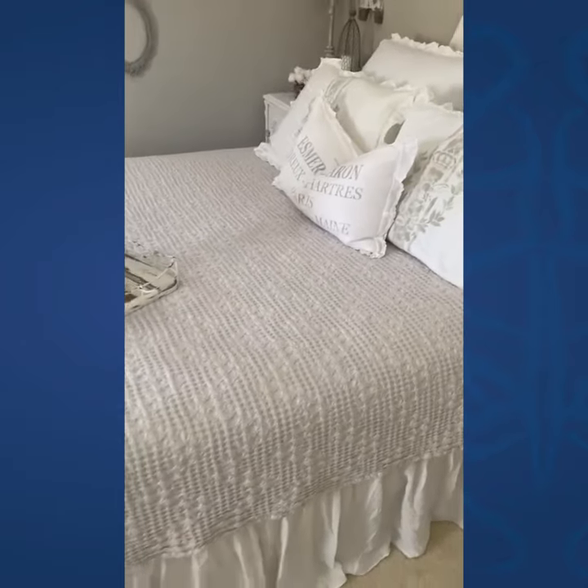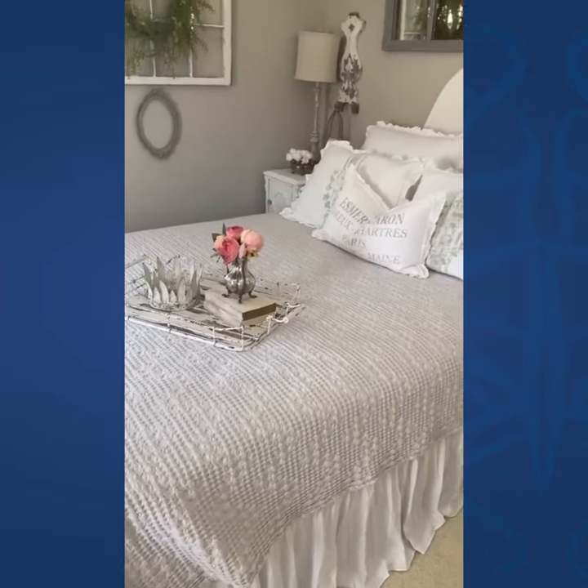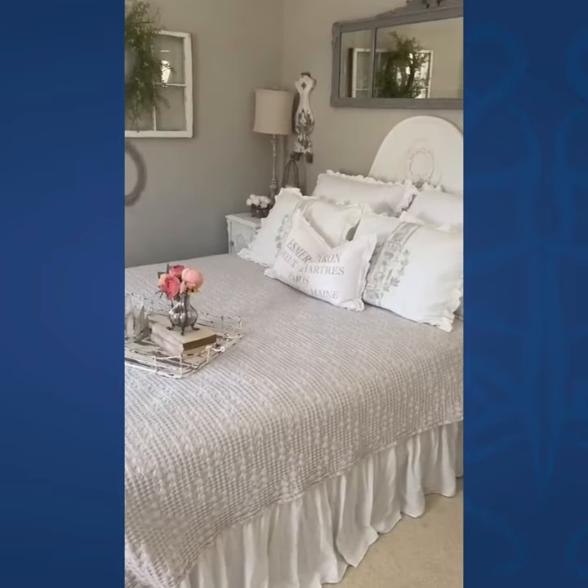For those of you who have put on a bed skirt before, you know the struggle — and there was no struggle here. Just a whole lot of gorgeous. I love it!